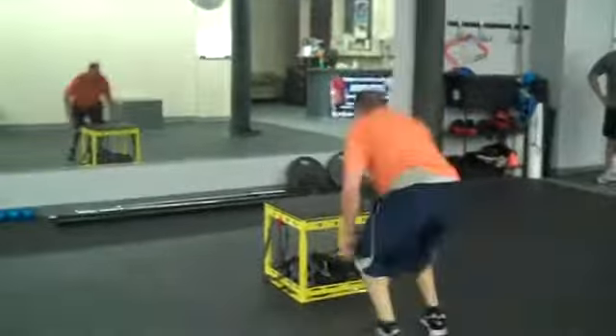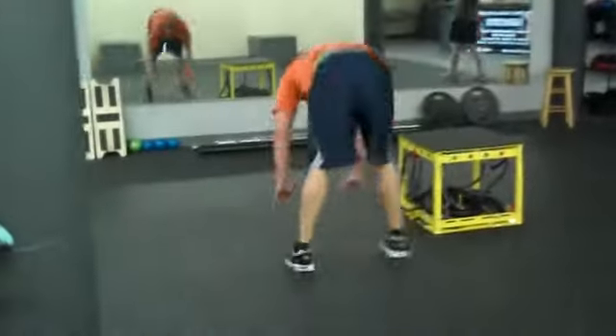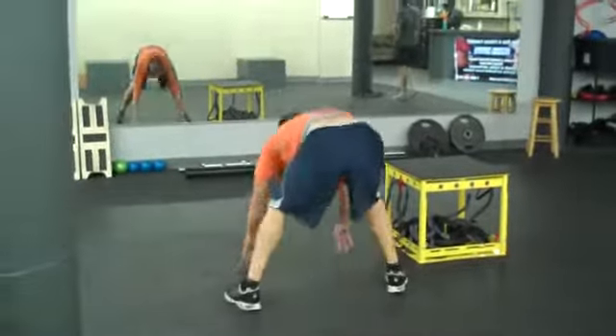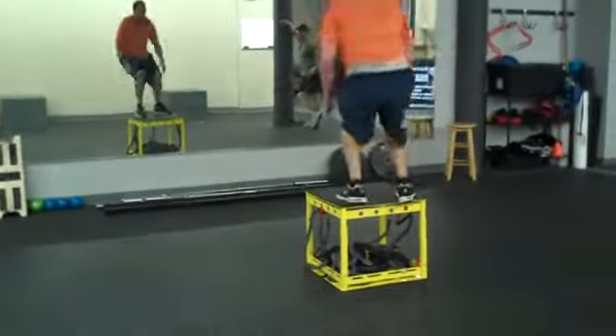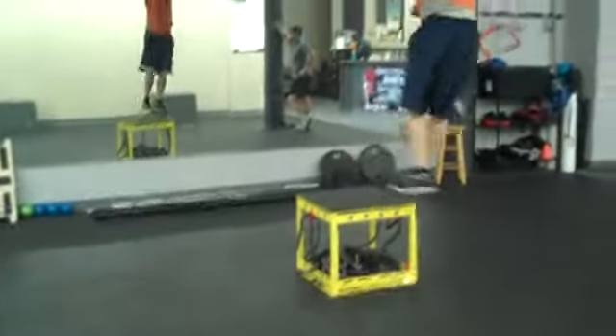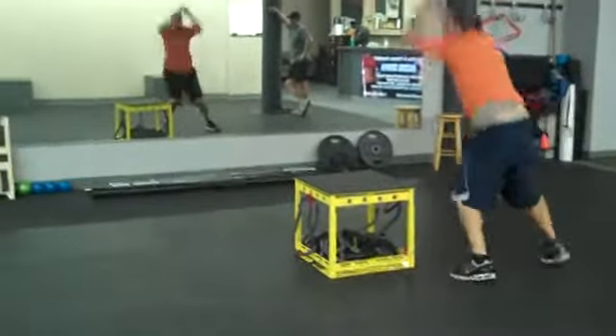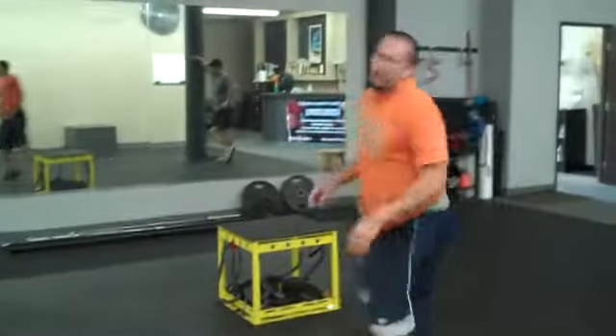This is just max out intensity — might quite possibly be the hardest exercise in the world. For right now, we're just using the true performance box as a regular plyo box, but we could add on resistance with the slingshots and everything.